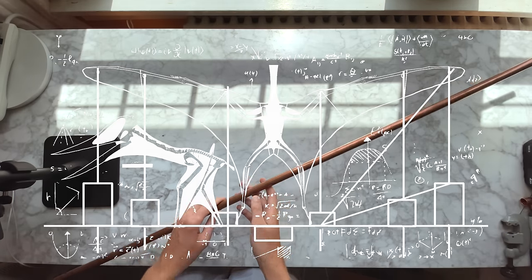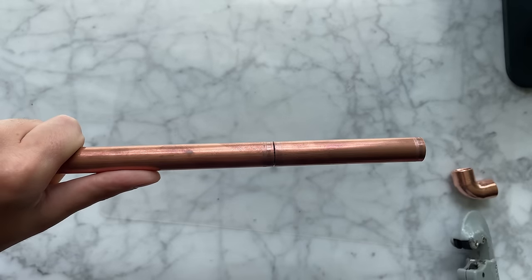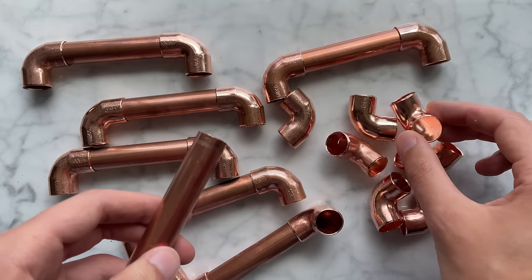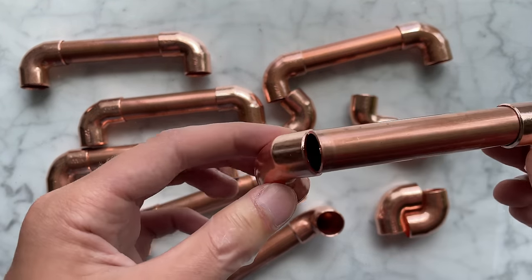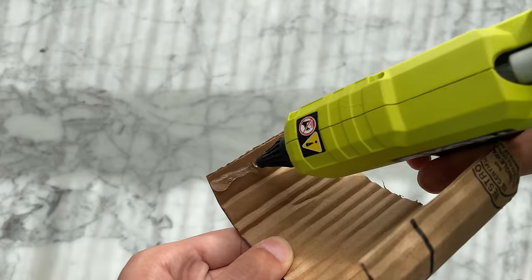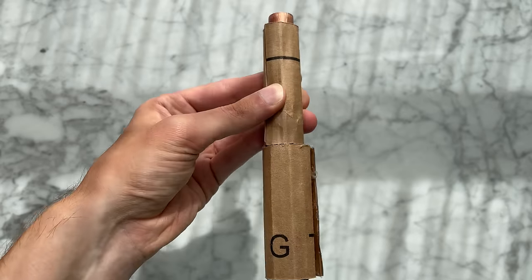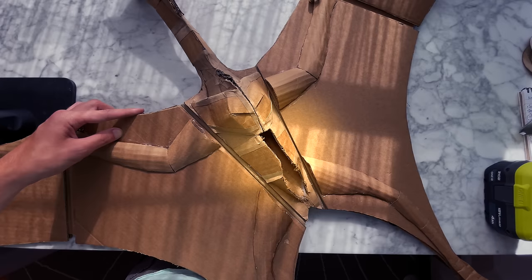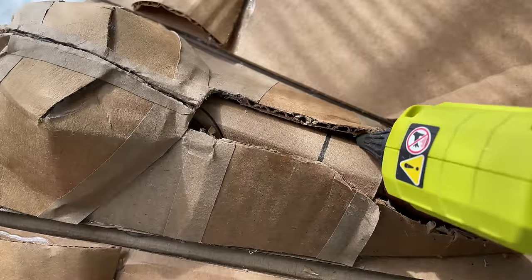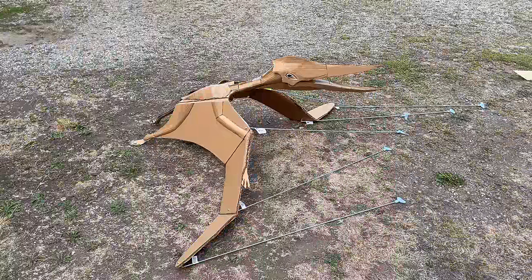After doing the math I'm ready to cut the pipe. These elbows will provide all of my right angles. Back to the hot glue to build a mounting point — we need this to hold the majority of the weight. I had to do some surgery here. Hot glue solves all my problems. He's ready to fly, but it's not time yet — we need to build the base.